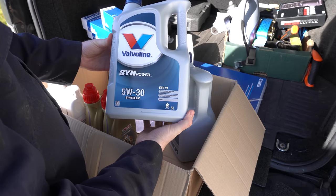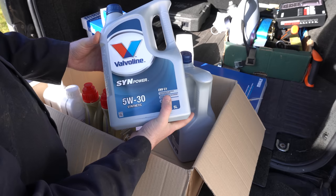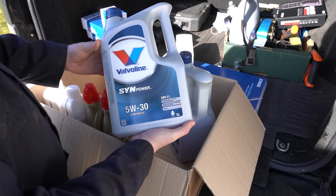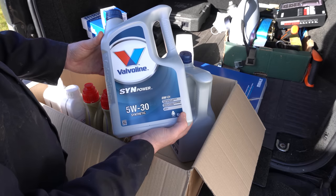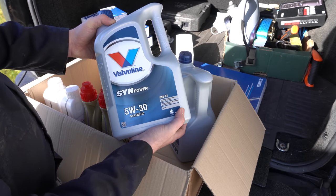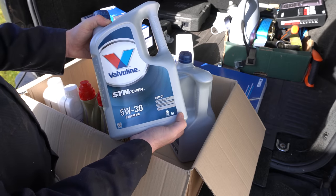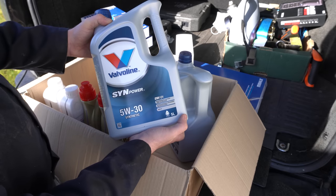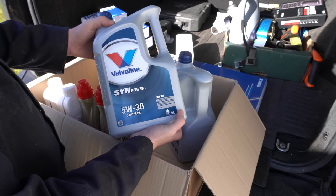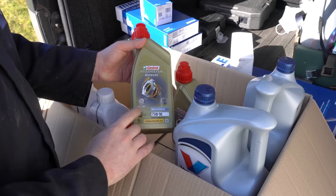The engine oil I've gone with is this Valvoline SynPower 5W30 synthetic oil. It's nothing special — quite cheap really — but the main thing about it is that it meets the spec that Land Rover requires for DPF-equipped vehicles, which is a low SAPS formula to make sure we don't gum up our DPF. I'm of the mindset that frequent oil changes with a cheaper oil are better than longer service intervals with a really expensive oil. Changing every six to eight thousand miles is probably the way to go.